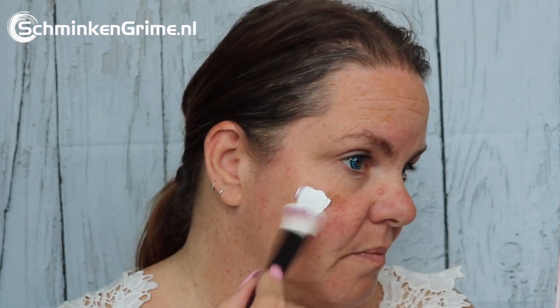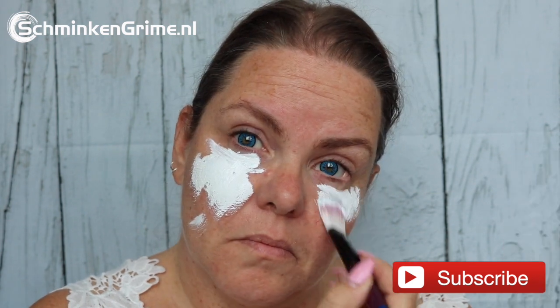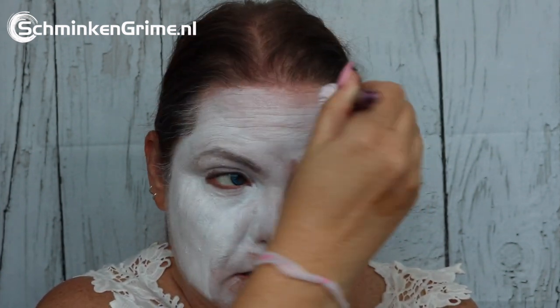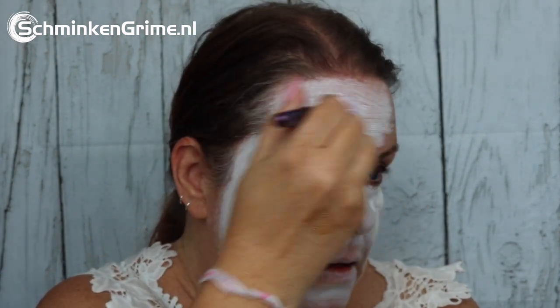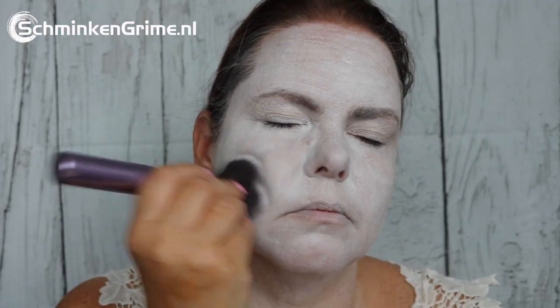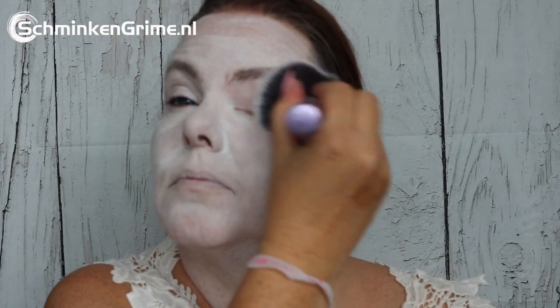To start out the design she is putting some white on the skin. This white is by Meron Paradise, it is one of the HD foundations. Once the entire face is white you do need to set this with a setting powder, because it is a cream based foundation and if you don't set it it will smudge on the skin a lot. The setting is done with the setting powder by Meron as well and just a big powder brush.